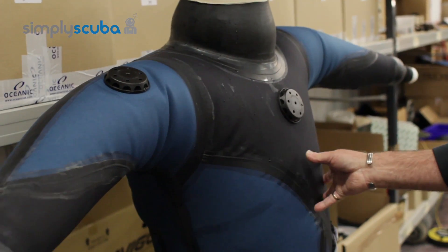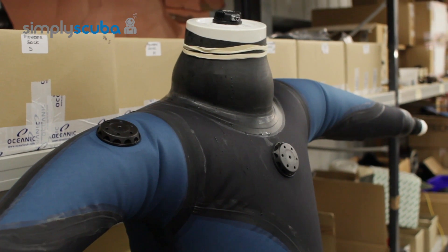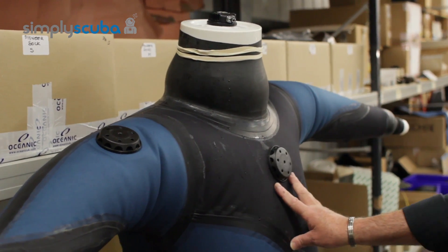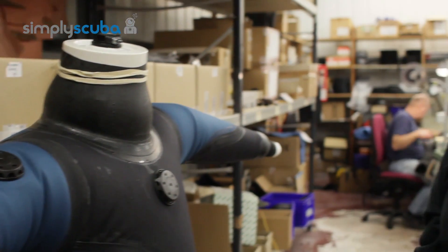Bear in mind: don't leave it in the garage. If you've pumped it up in the living room or kitchen where it's warm, then take it out to the garage, the temperature drops overnight and when you check it in the morning it will be floppy and loose — but that's just the temperature change, not a leak. Keep it in an area where the temperature is constant so you get a constant volume of air in the suit.